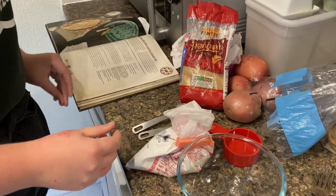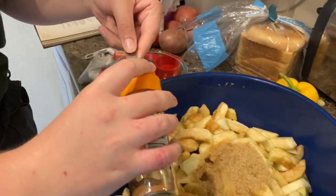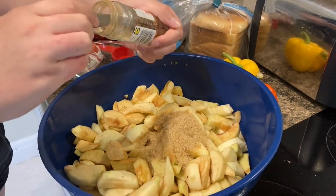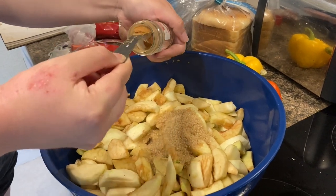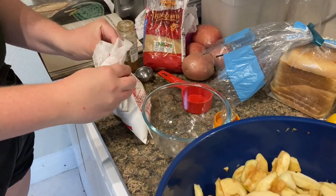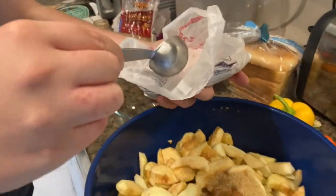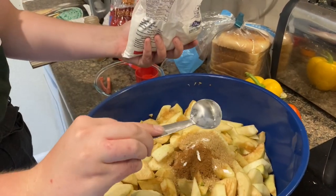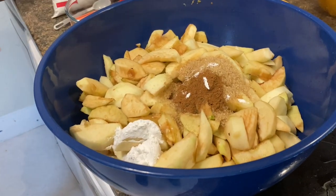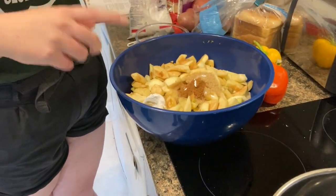It also calls for half a teaspoon of cinnamon. And finally, about a tablespoon of cornstarch — however, we're just using rice flour as a substitute. A tablespoon of rice flour as a substitute for cornstarch. All right, and then we toss to combine and we'll throw it in the big pot.